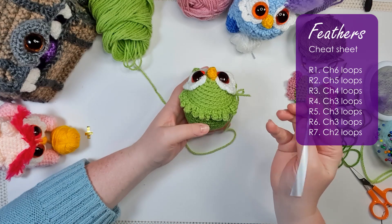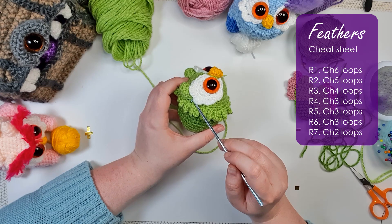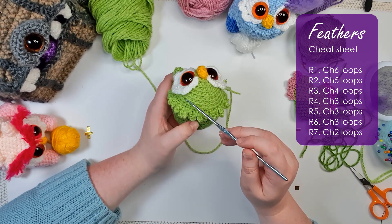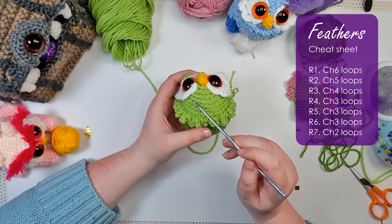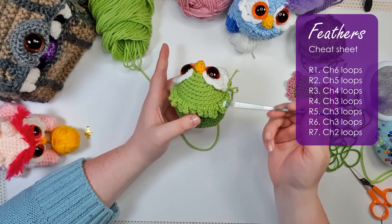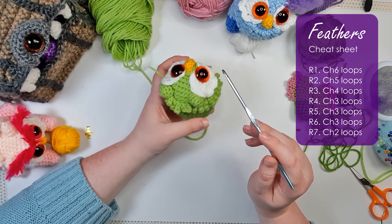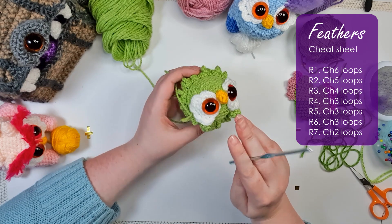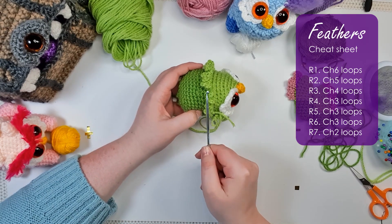Keep working around and you'll note that we start running into obstacles where the ears are sitting and where the eyes are sitting. You have a couple of options: you can finish off and reconnect to work in continuous rounds, or you can do the lazy way — which is to work in the loops across the underside of the head until you hit the ear, then just slip stitch into the next row down and work back across again until you hit an obstacle, zigzagging your way across the bottom of the head.